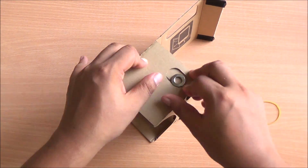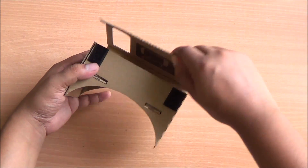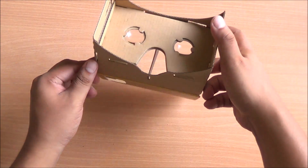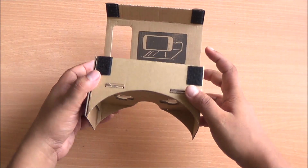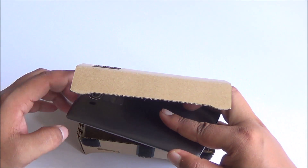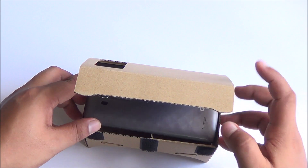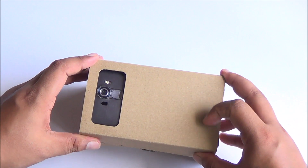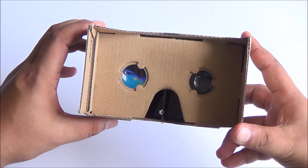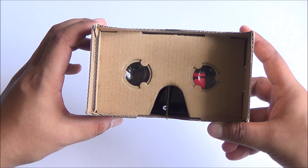Assembly takes a little bit of time so I fast-forwarded that, and there it is all assembled. There are instructions on the cardboard itself. You need to configure it with the QR code, which will be either on the Google Cardboard itself or on the manufacturer's site. All you need to do is start the Google Cardboard app, which can be downloaded for free from the Google Play Store, place your phone into the Google Cardboard, and start your virtual reality tour.